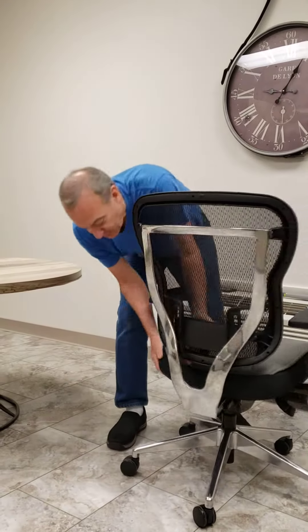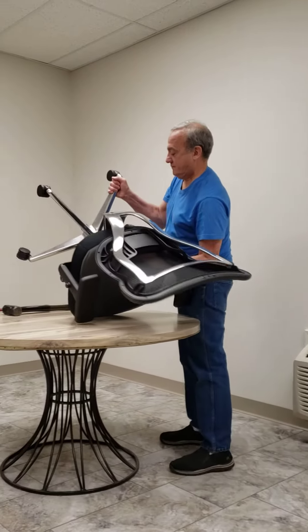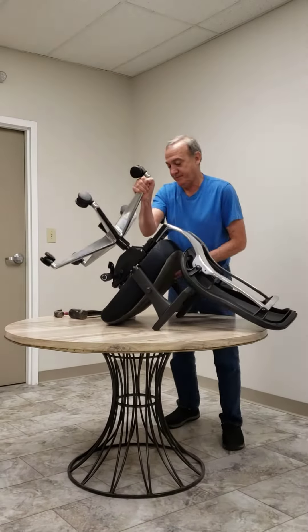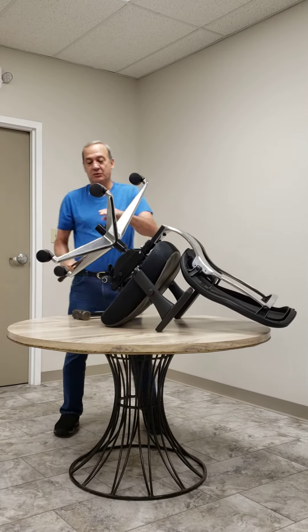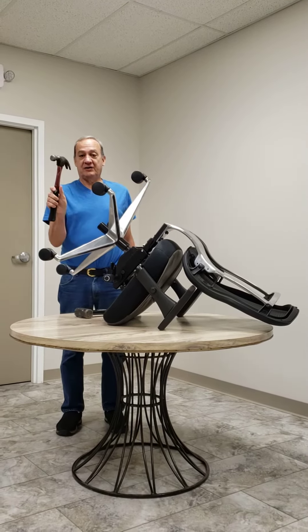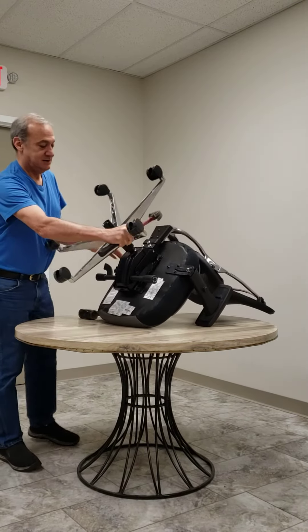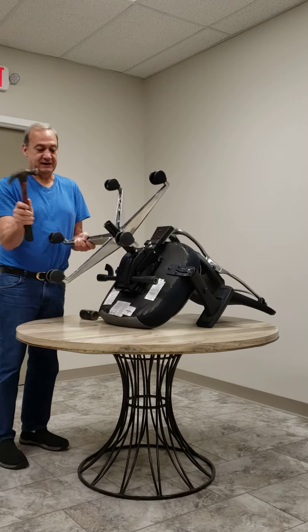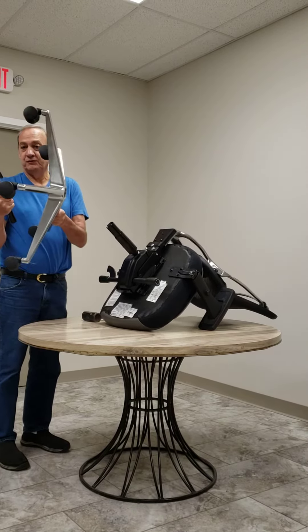From that point you can take the chair and put it up on the table, and you want to remove the cylinder. I take a standard hammer and I use the side of it, so if I turn it at an angle, what I like to do is take the hammer and hit it like this to remove the base.